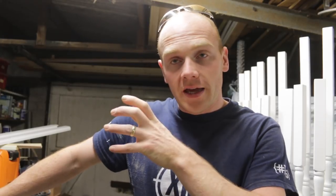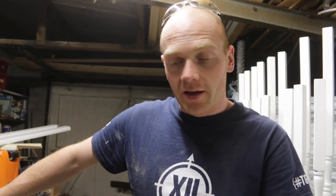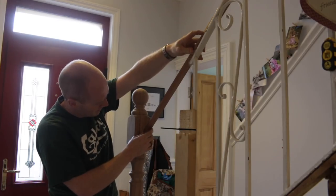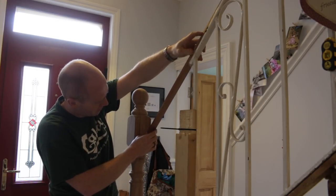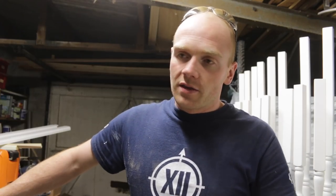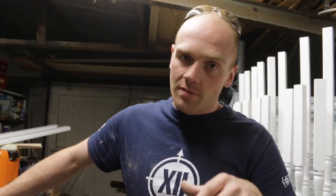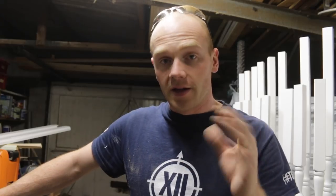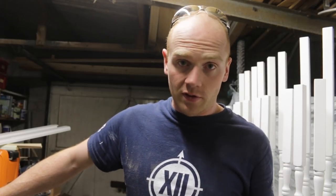When I was measuring up for the handrail at the bottom of the staircase I was using the old metal railings as a guide — stupidly — because they weren't actually parallel with the treads. That meant the square part of the newel post where the handrail terminates is too low, so the newel post needs to be higher. Too late to change anything because everything is glued and bolted.